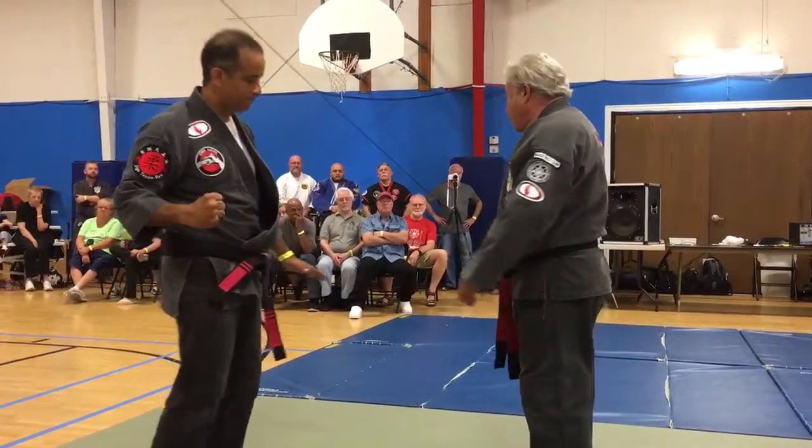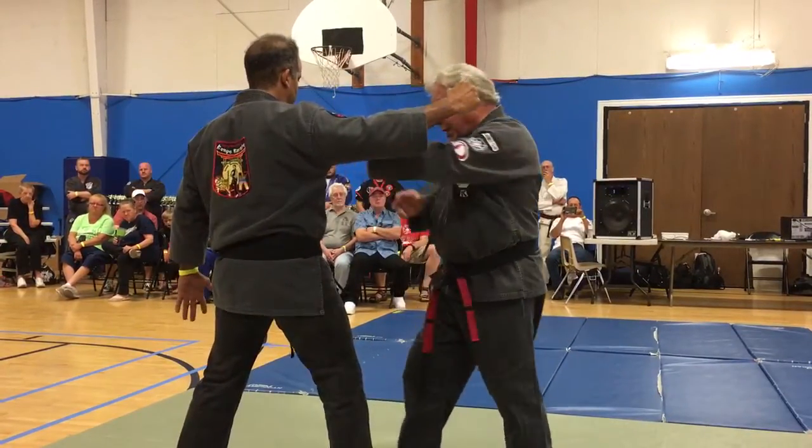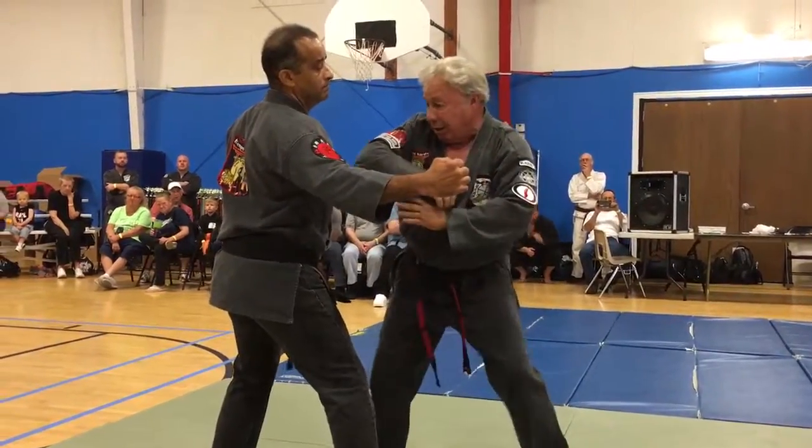In other words, if a guy throws a round punch, I block and I'm going to dislocate the shoulder. Hit. I'm going to hit enough. Hit. Hit.